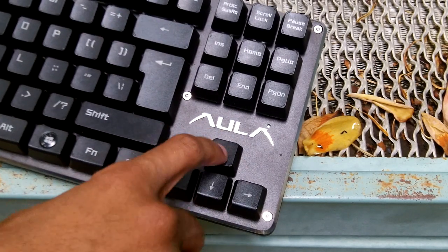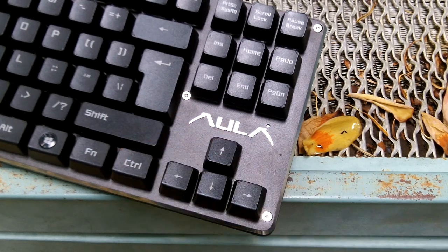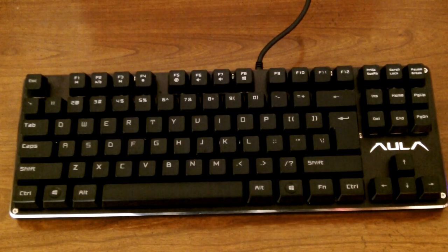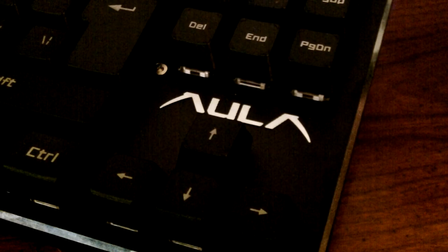When you're playing games it's going to give you a really nice, satisfying feeling. I personally liked it just for typing — not even for gaming, you're going to like this keyboard for regular use. It also has anti-ghosting with 26-key rollover, and it has an FN shortcut button so you can launch applications.